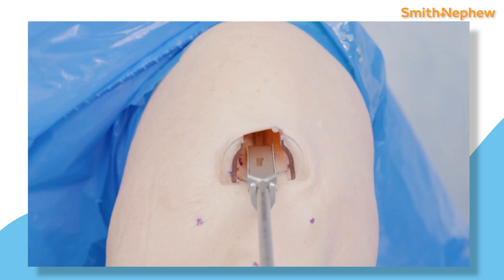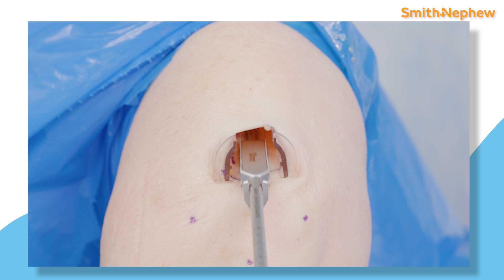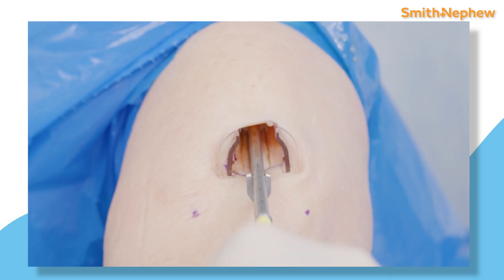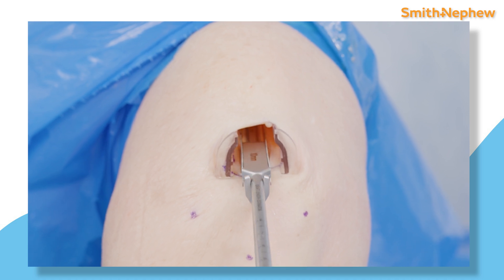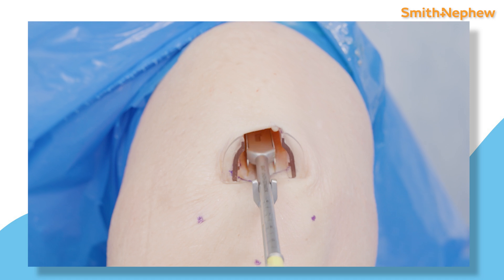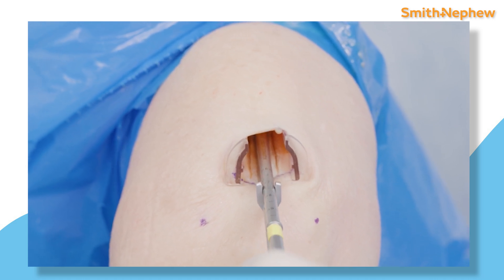I use the guide track and 10 millimeter track cutter to make the medial and lateral incisions of the quad graft. The track cutter is a single-use blade and provides a consistent and smooth cut, as you will see here. I like to make sure that I'm riding alongside the VMO on the medial edge of the quad tendon in order to maximize the length I can harvest.